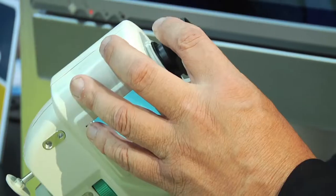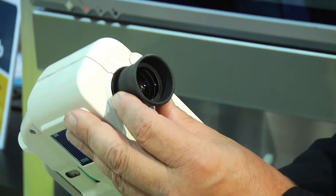This is a handheld fundus camera. It is mydriatic. Consequently, when we take a picture, we're going to want to first set the eyepiece for the refractive error of the operator.